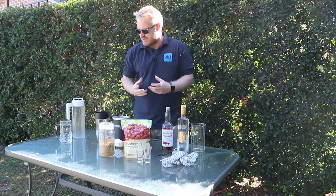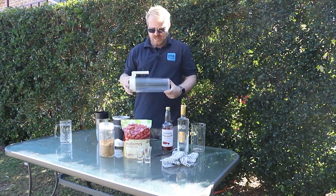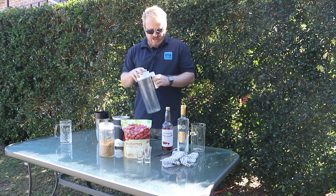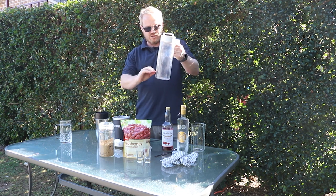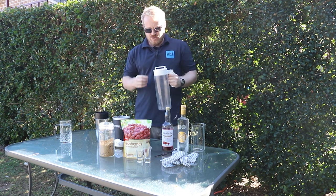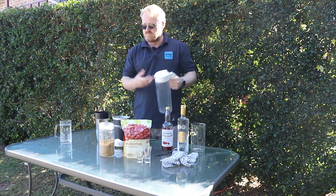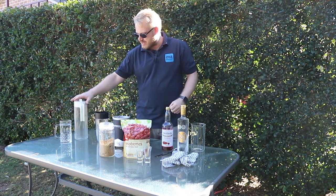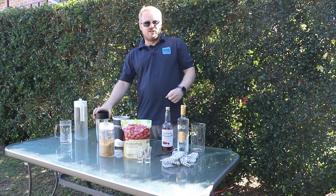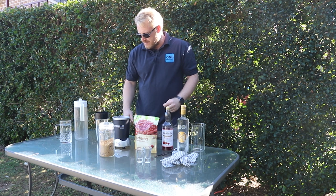We've got a beaker for mixing everything and the Nutribullet because it's going to blast it all together nicely and finely. This time we're not going to use a decanter — we're actually going to use a jug. The reason is the raspberries will leave a lot of pulp, and you want that pulp to sit at the bottom so when you're pouring your shots it's nicely sitting there. You can scoop it up with a spoon and have it over ice cream, just eat it, or put it in a glass with some ice.